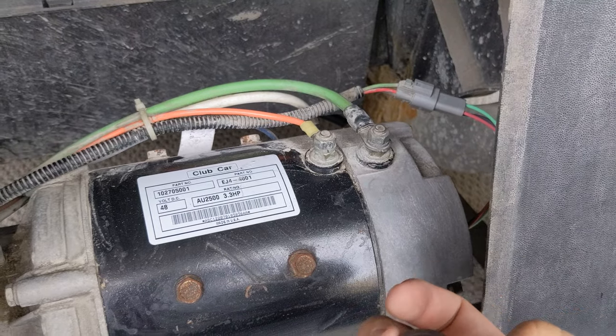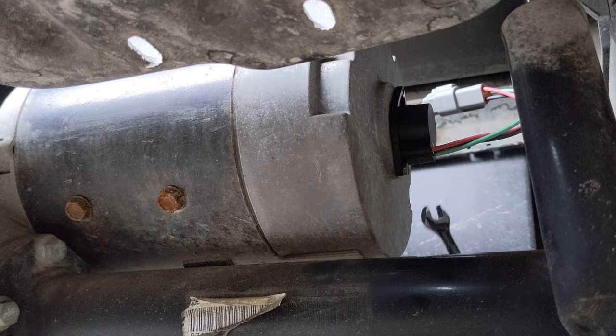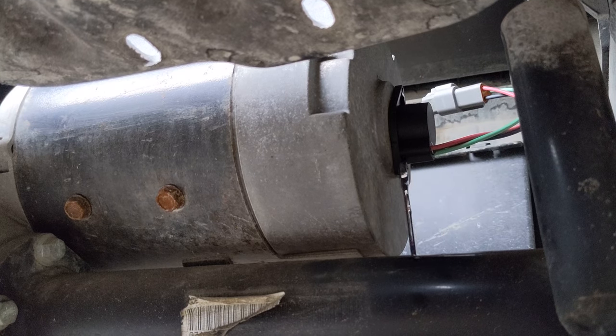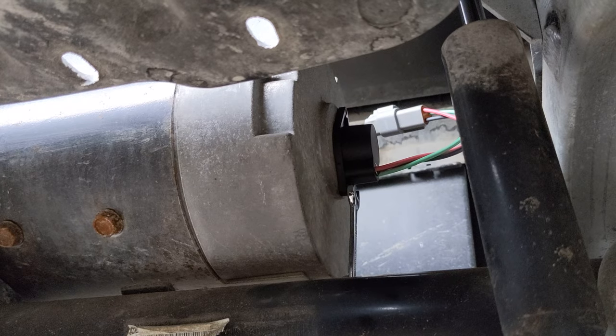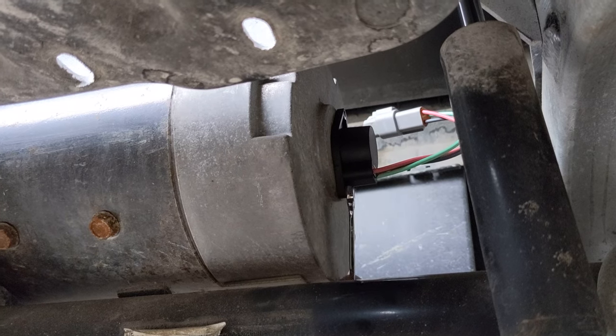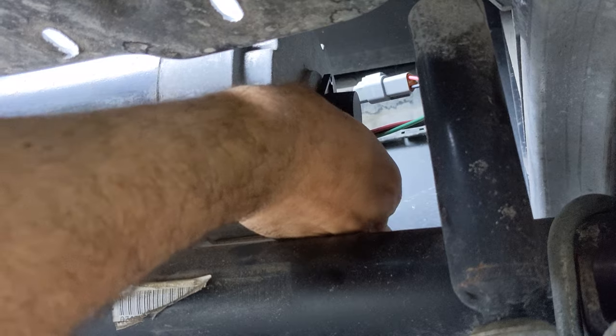We have the top bolt already removed and we have to get underneath to get the bottom one, so we just need to wrench that off to get to our speed sensor. I have it loosened now so I can go ahead and use my fingers to unscrew the rest.